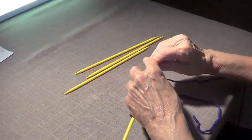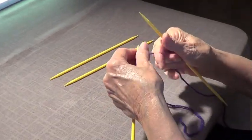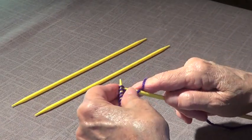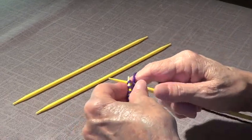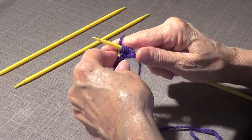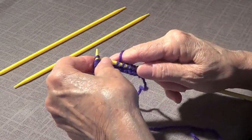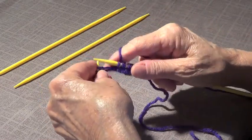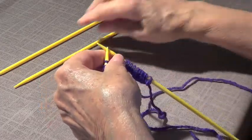I make a knot and start with one of the needles. 36 divided by 3 is 12, so I'm going to knit 12 here: 1, 2, 3, 4, 5, 6, 7, 8, 9, 10, 11, 12.